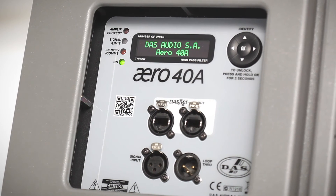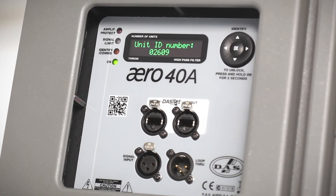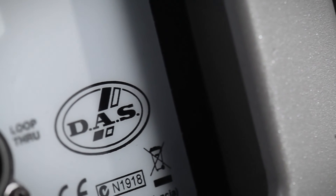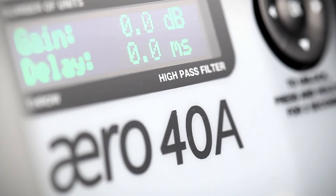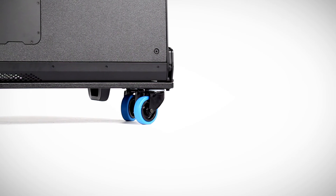Remote monitoring and control is provided by way of DASNet, the audio management application for DAS-powered cabinets and processors. The DASNet software offers users an instant and intuitive view of the system's status.